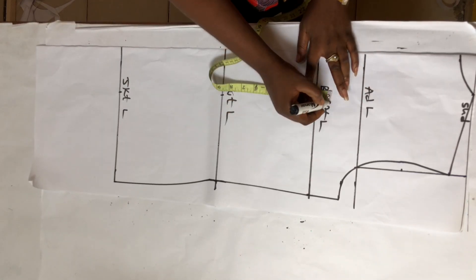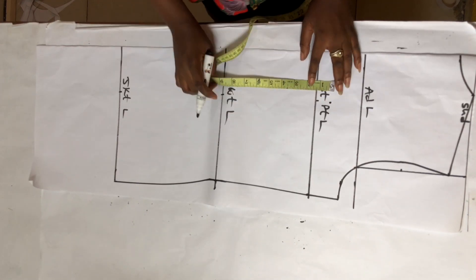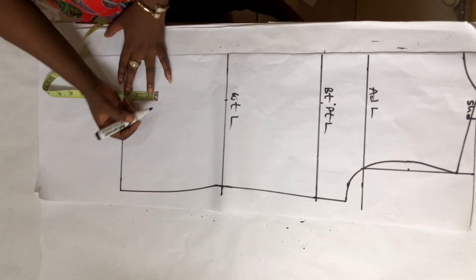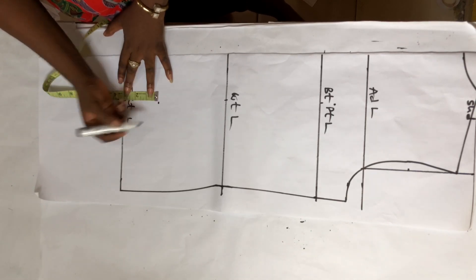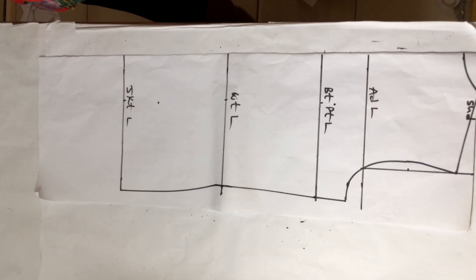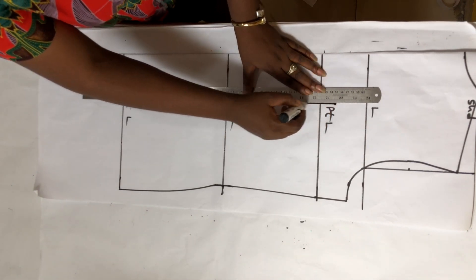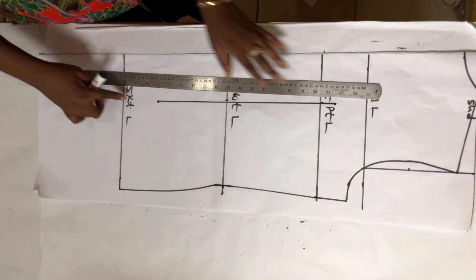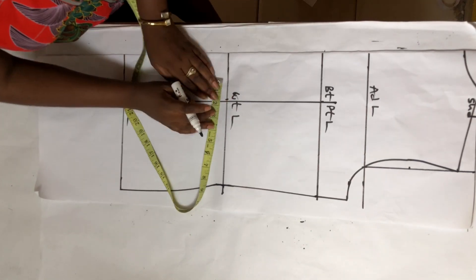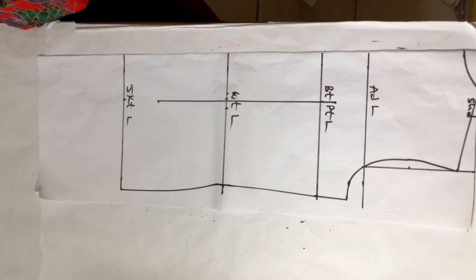My dart for the back is going to start one inch above my bust point line and stop three inches before my jacket length line. I'm going to connect the three dots using a ruler — from one inch above my bust point to three inches above my jacket length line. My waist dart size is one inch, so I'm going to put 0.5 on each side and draw my dots.